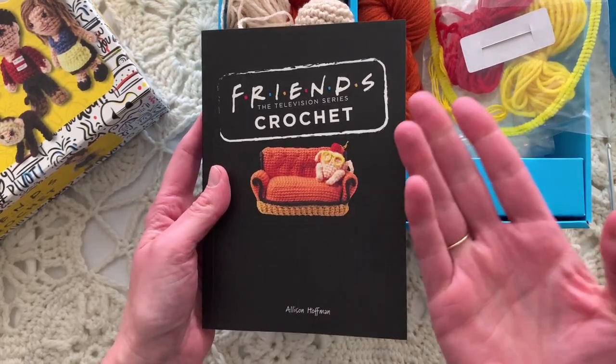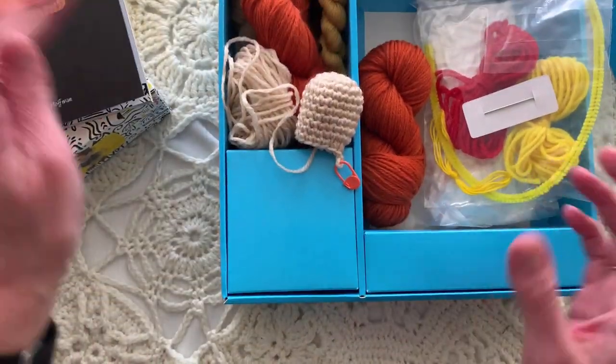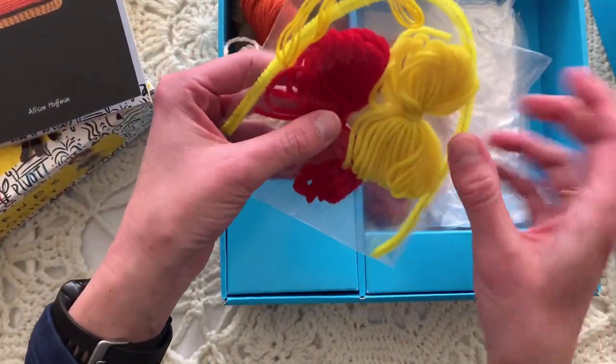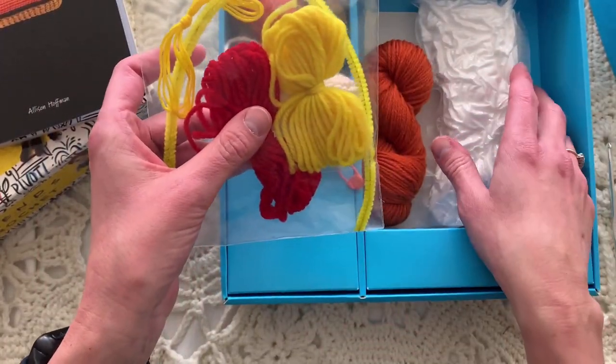In the description below on this video is a link to my Amazon favorite things. If you click on there, it takes you to this kit plus a bunch of others that I found a lot of fun. There's also a yarn needle included.